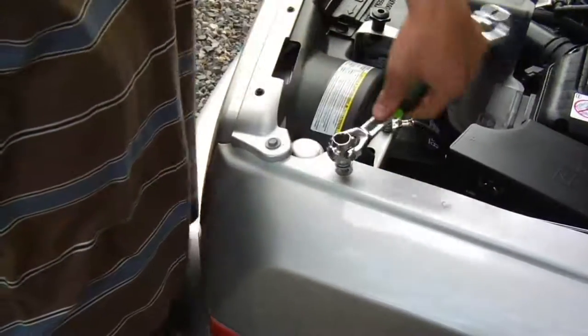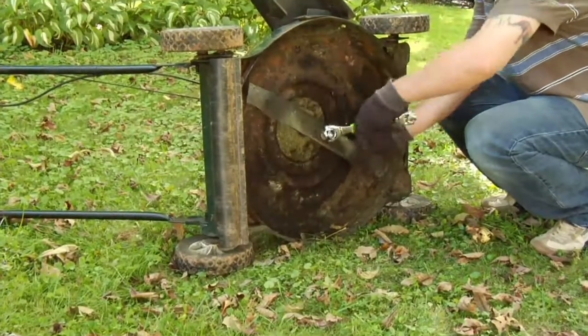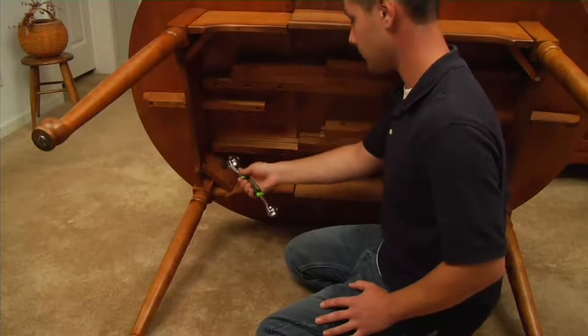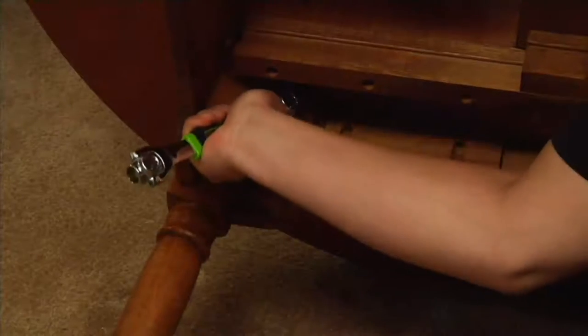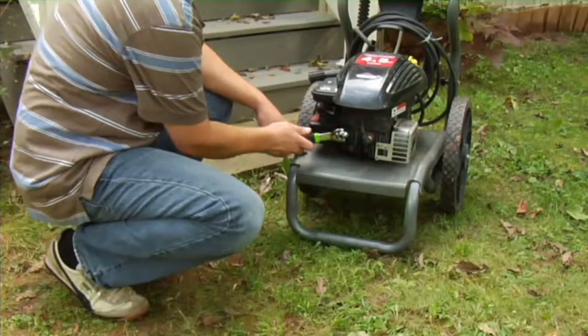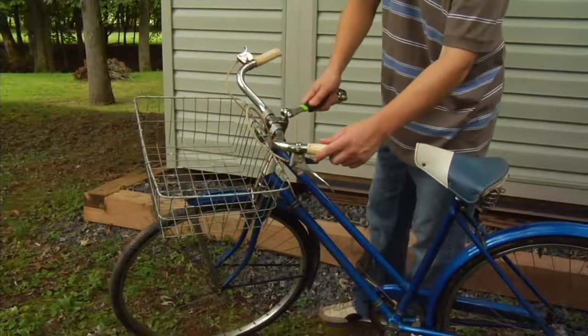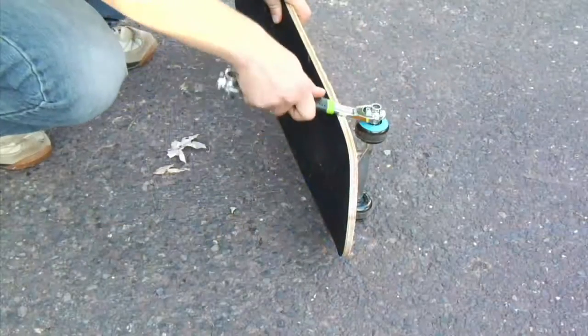If someone came to my wife and said, 'Do you have a socket set?' there are two answers: 'I don't know,' or 'Ask my husband.' Now, no matter who you are, you can say, 'Yeah, I got it, it's right here, it's the Easy Tool.' It's a very serious tool that does very serious jobs that utterly anybody can use, and it is a perfect gift — because you get two, give one, keep one.